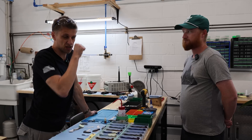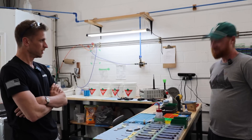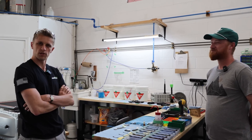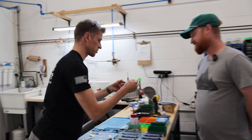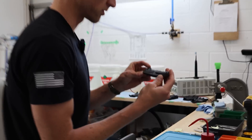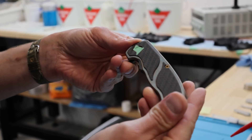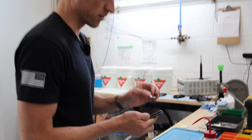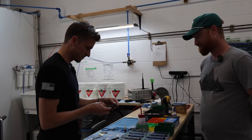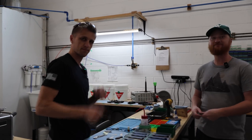That wraps up how we glue in inlays. I'm so excited to have inlays come back in the rotation. They look so good, and they add some thickness to the handle that's just oh so nice. Later guys.